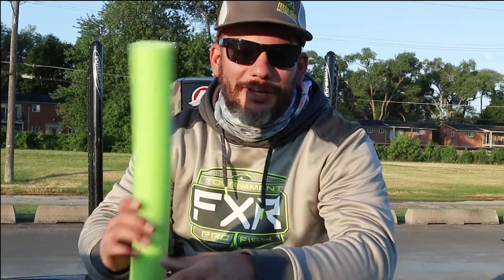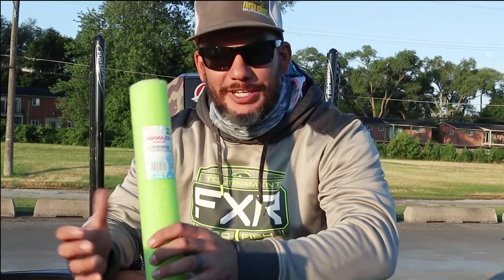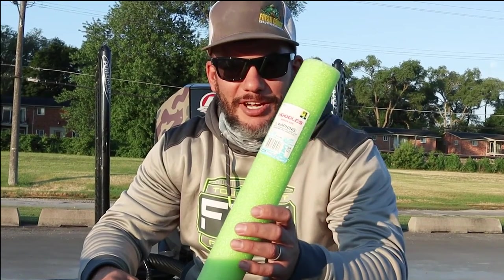Hey you guys, it's James over here with Hamilton Bait and Tackle. Today's Tech Tip Tuesday we are talking about something that may look kind of crazy. You've probably seen it lately on the elites up here on the St. Lawrence River or any of the Champlain tournaments — these guys right here in the live well.